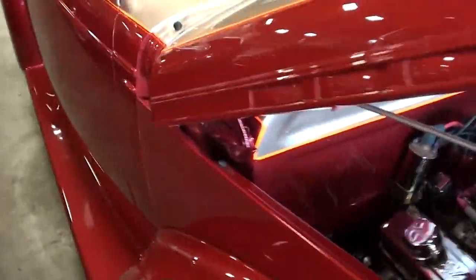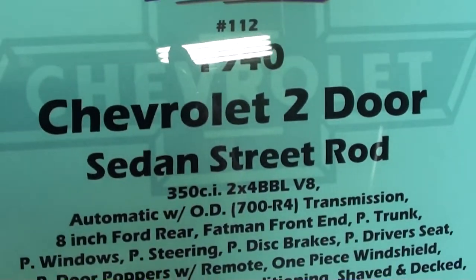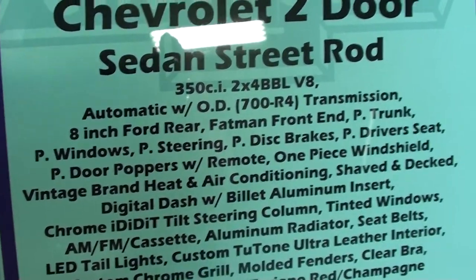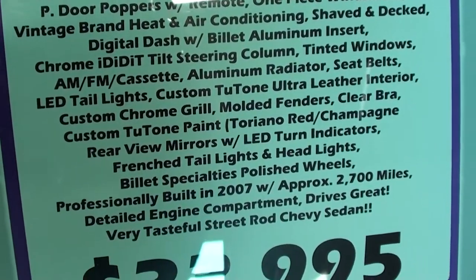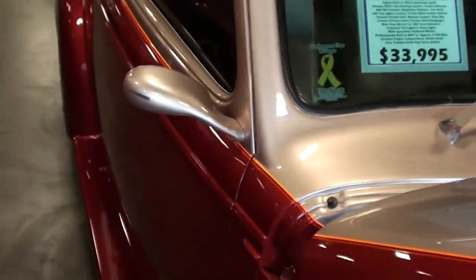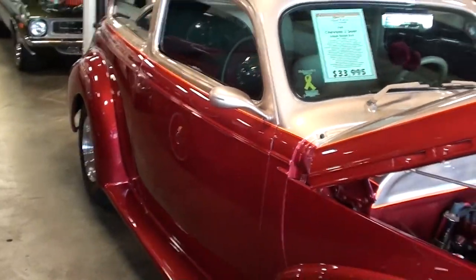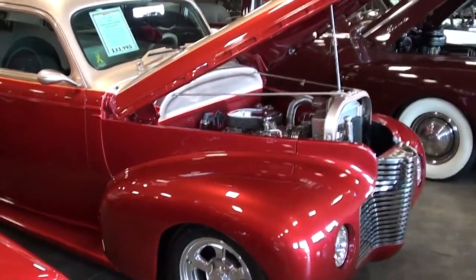Here guys, let's take a look at the specs. It's a 1940, and it does have overdrive — that's nice. Only 2,700 miles since they built it. All right guys, I thought you'd like a look at that. I'm going to keep looking around and see what else they have. I'll see you later.